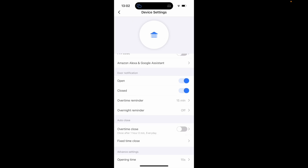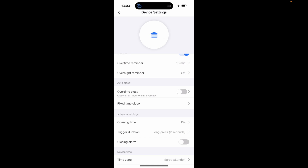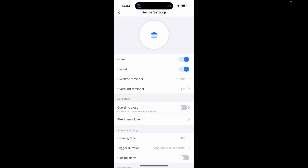Another nice thing is you've got door notifications for open and close, an overtime reminder, an overnight reminder, and also an auto-close — either overtime or at a fixed time. So if you want the thing to close automatically at midnight every day, you can do that. Not only is it great for automating your garage door, but it's also really good for making sure you don't accidentally leave it open.